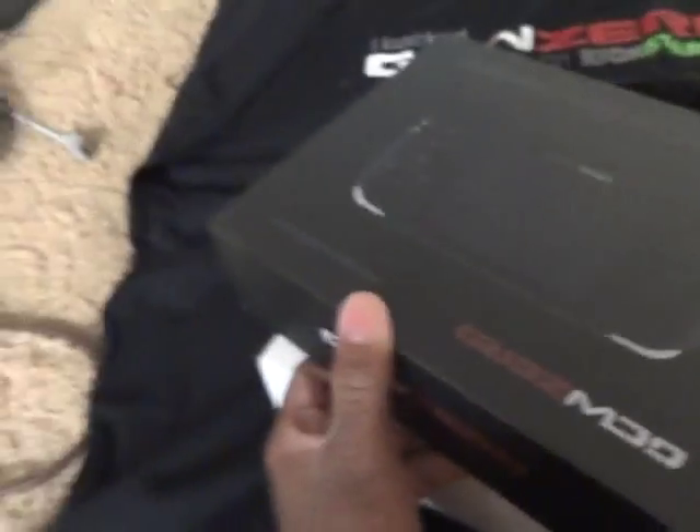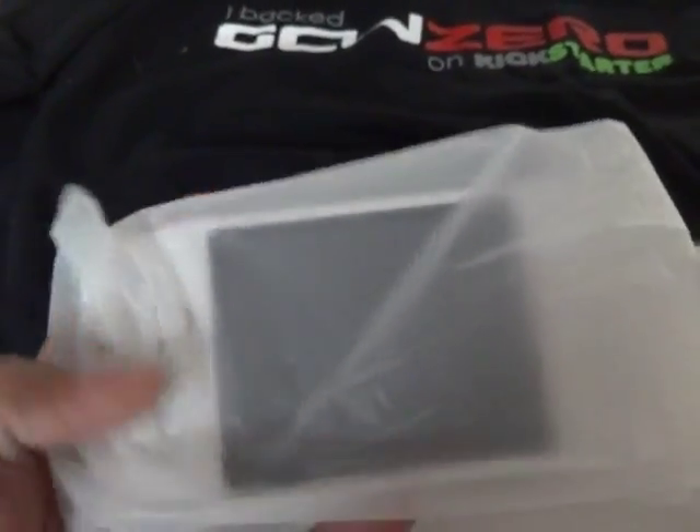The box is kind of annoying to open — it comes upward and you have to shake it loose because it's a tight fit. So this is my unit — this is the white unit.